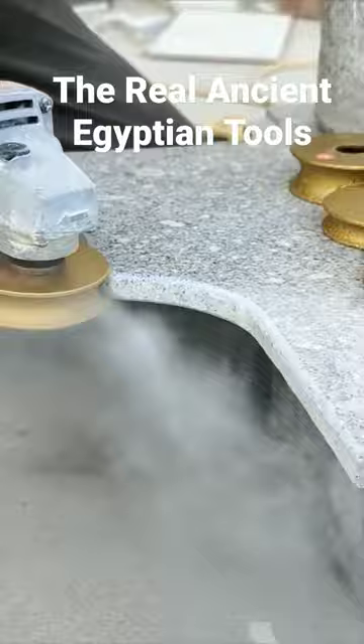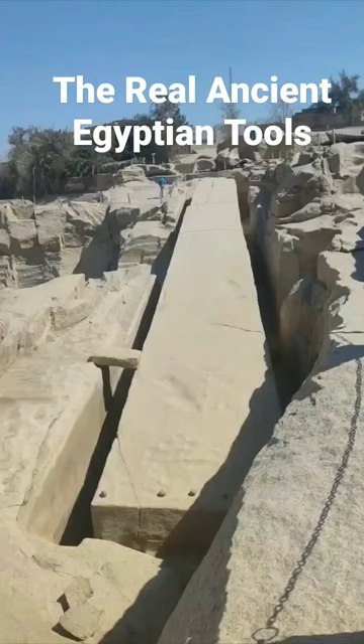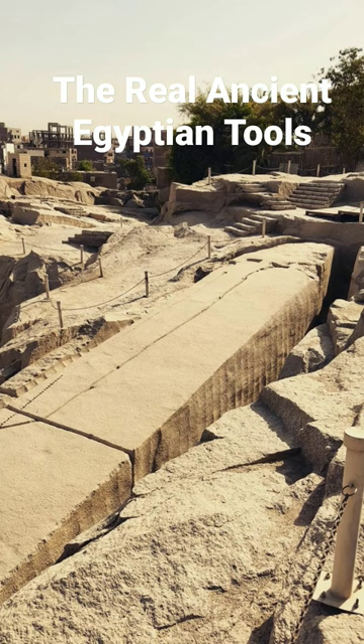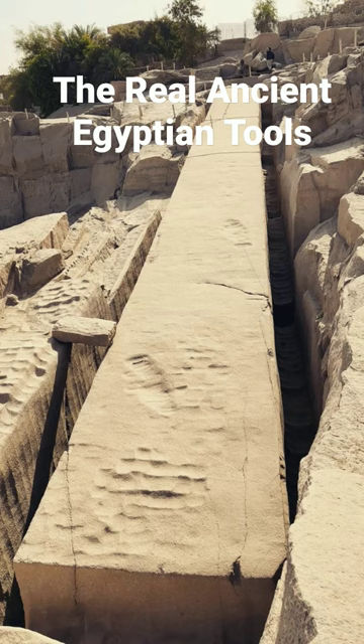They grinded away the material using something that was spinning or rotating very fast. They did not scoop rocks like ice cream, or in one motion move a tool across the rock's surface like a cheese grater to remove material. They were able to maneuver the studded rotary wheel grinder beneath and around the side of the unfinished obelisk, from all sides, leaving behind only a narrow rock spine.